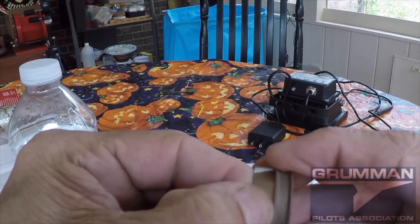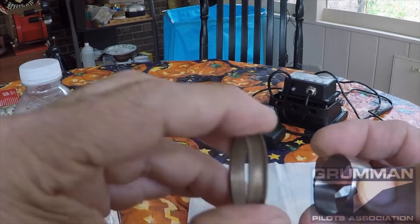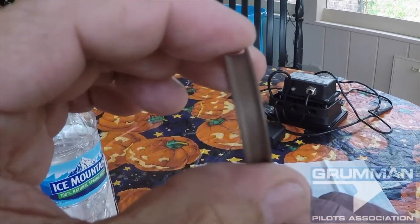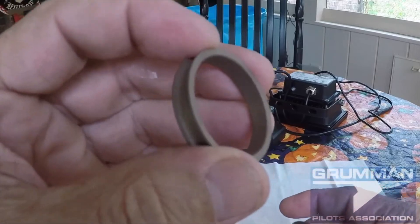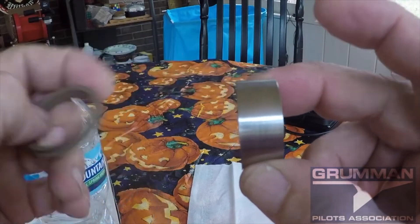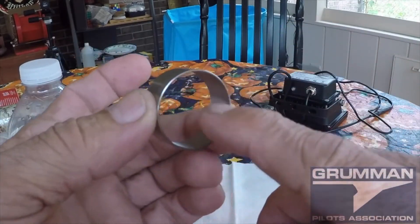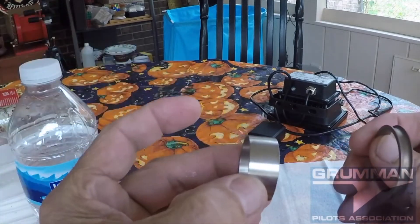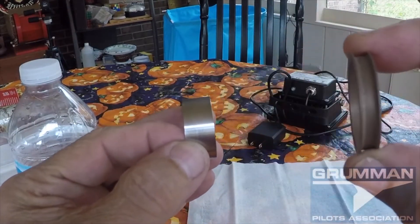If you have a worn torque tube and need to go to the oversized bearing on either the lower rudder or the ailerons, you'll be calling Yankee Aviation because we have all the parts for the service kit. The stainless steel oversized sleeve — service kit 121 tells you what kind of Loctite to put on the inside — you slide it onto the torque tube where it's worn.